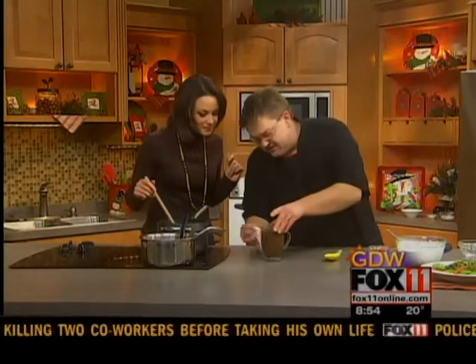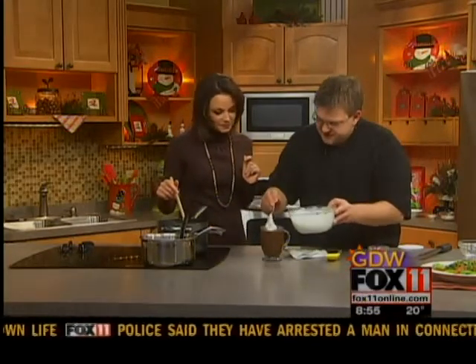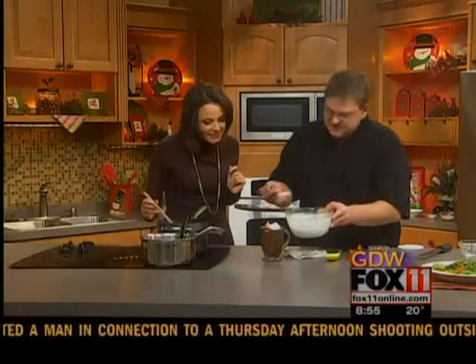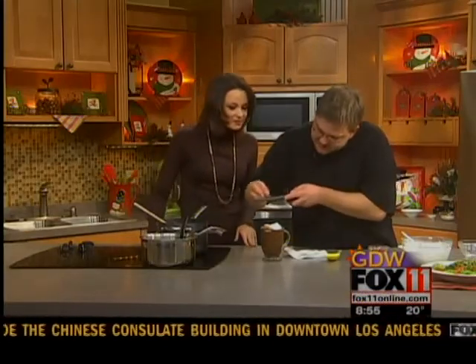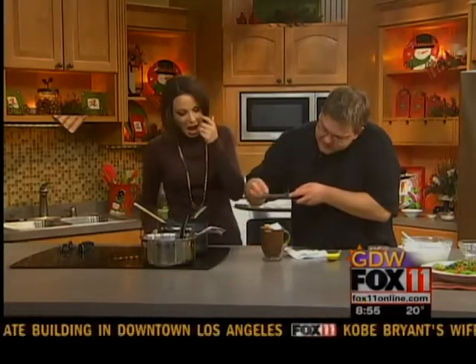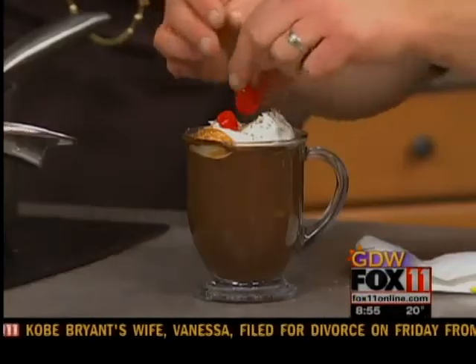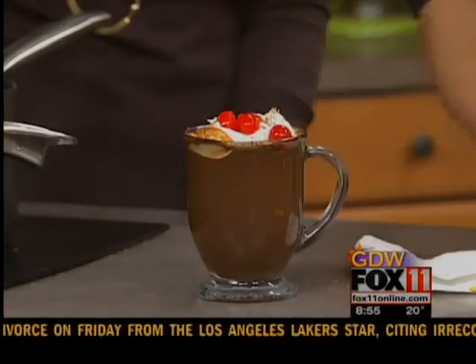We're going to clean that up just a little bit. We've got some fresh whipped cream — we didn't whip this to stiff peaks, just a little bit under stiff peaks, so it almost looks like a latte or cappuccino type thing. Saved a little bit of the chocolate, have a microplane, and we're just going to do a little bit of that chocolate on there. And then a few maraschino cherries right on top. That is amazing.